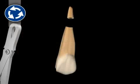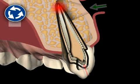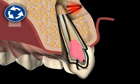An alternative to this surgery would be tooth extraction. Or, if possible, root tip resection with orthograde filling.